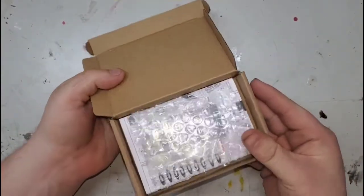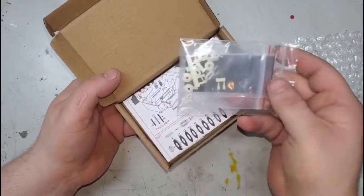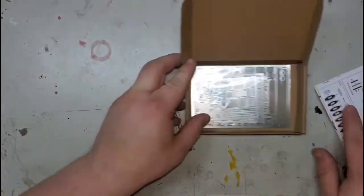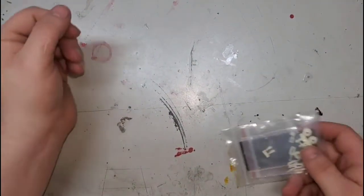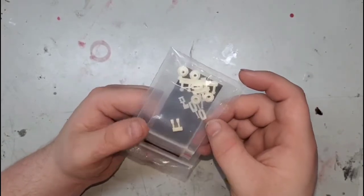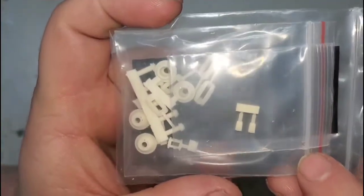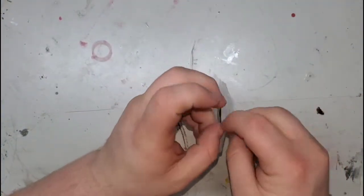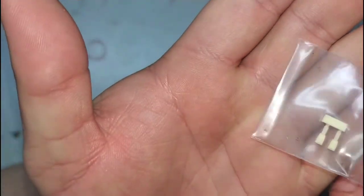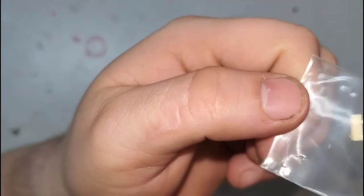Next up we got the super detail set from Hobby Design. First up we got a bag full of resin — we got the rotor hats, calipers, seat belt latches, and new pins to go through the center wheel since they are center lock. There was also some seat belt material. There are some tiny tiny rivets in here and I have no idea what they go to.